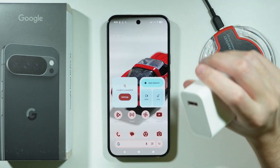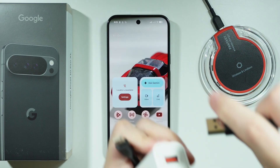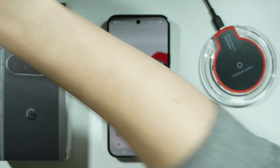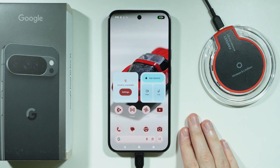Ideally you're looking for a power adapter or charger that has 45 watts. To start charging, plug the cable into the charger, connect it to power, then connect the USB cable to the bottom of the phone — and there we go, we are now charging.